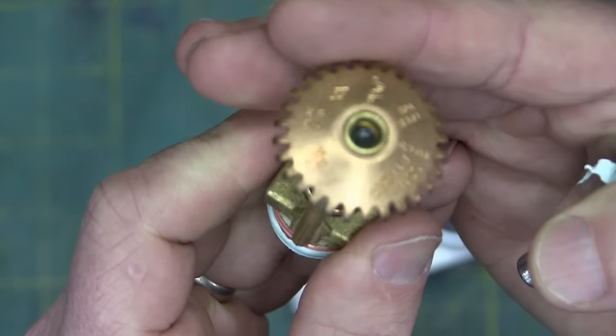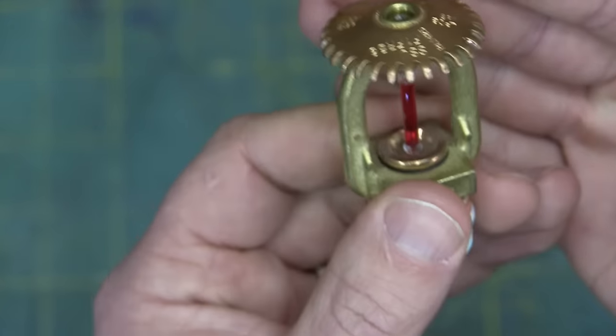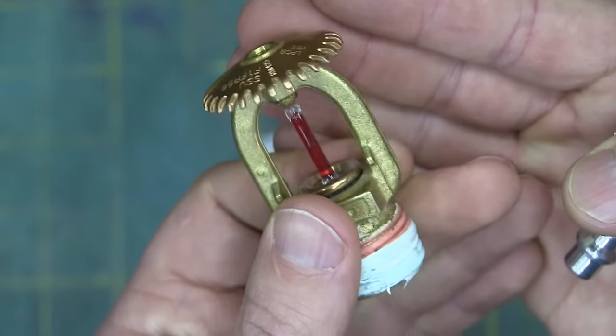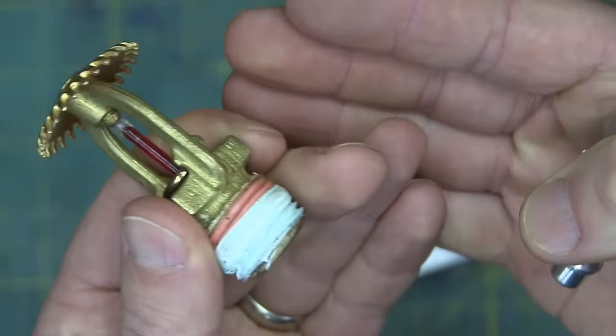I would have thought with all these accreditations, these things would be super expensive — maybe 40 bucks a piece. No. They're $5 a piece. Incredible. Economy of scale. Incredible.